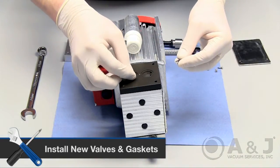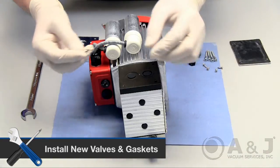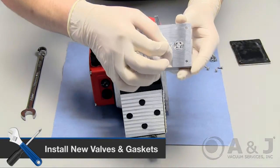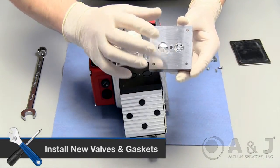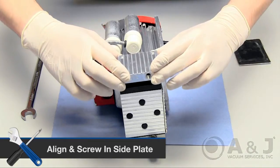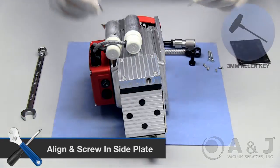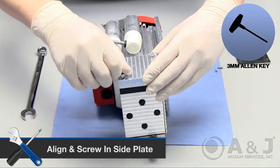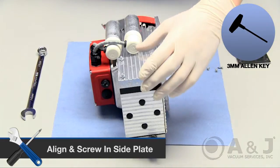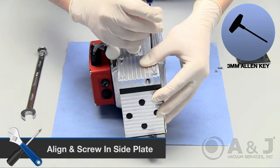Take the two new valves and two new gaskets from the replacement kit and place them on top of the intermediate plate. Be careful to make sure the small gaskets are not slipping out of place when you turn the plate over to screw back into place on the shaft housing. Make sure the plate number corresponds to the same number on the sides to ensure proper orientation and alignment. Screw the plate back into place with a 3mm Allen key. Screw opposite diagonal screws to ensure properly distributed tension.